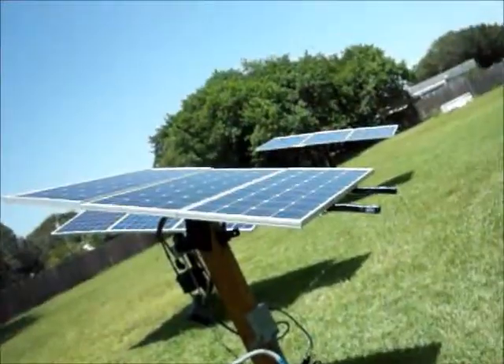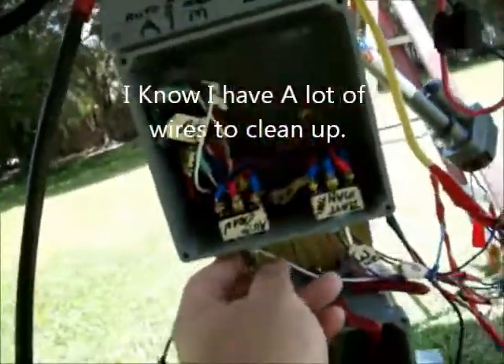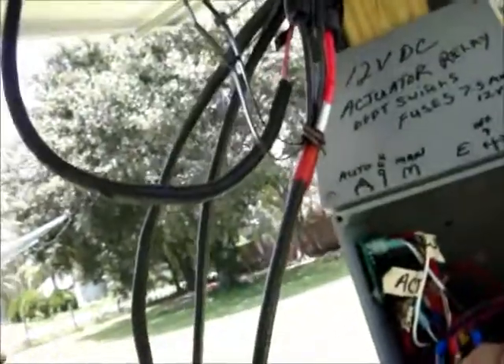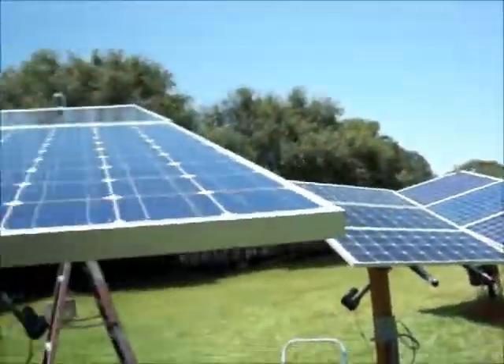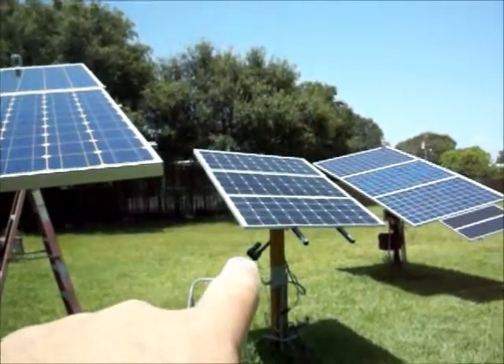I'm going to demonstrate by going back to manual — see, they're both going to the west. Now I'll send them to the east. Back on automatic, and just to show you again that it's working, I'll send them back to the east. This thing's been driving me nuts — you can see them both moving. Flip it off, there it goes, back on automatic.